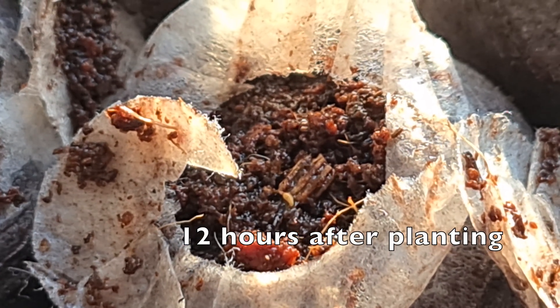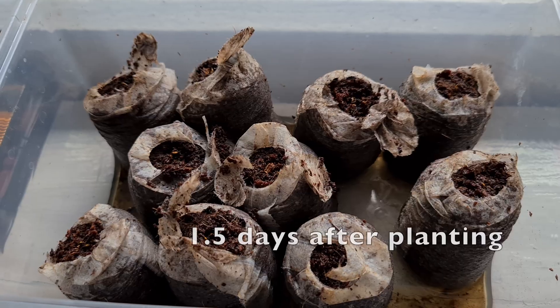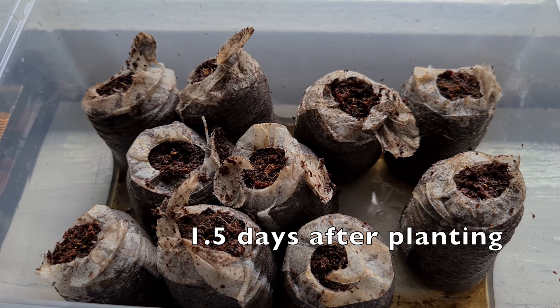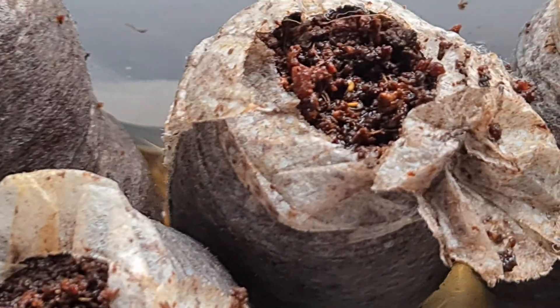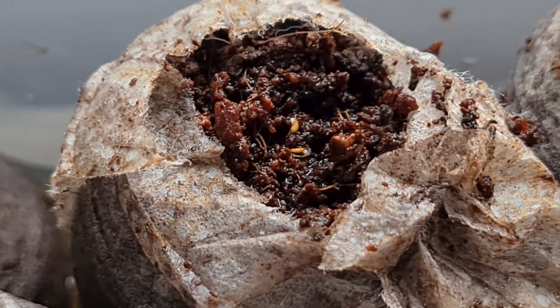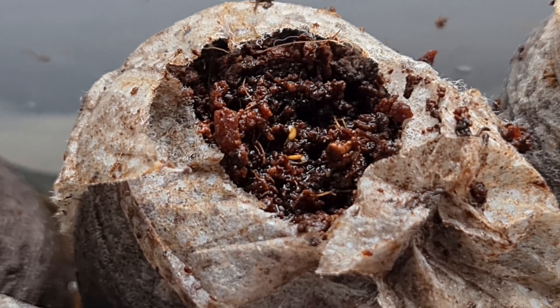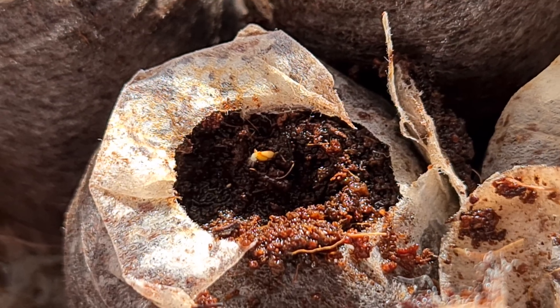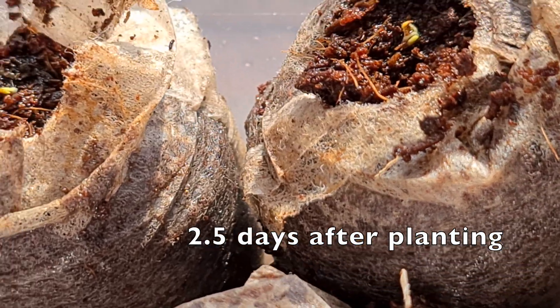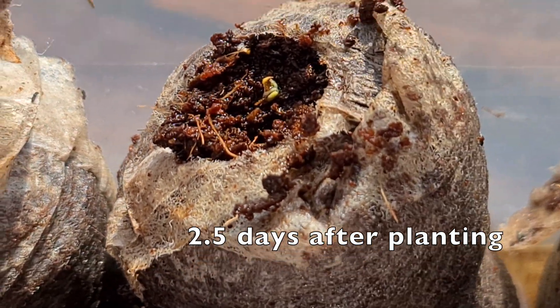They usually sprout anywhere from 12 hours to a couple days after you plant them. These are just two and a half days old and you can start to see some roots forming and various seedlings coming out of their seed.